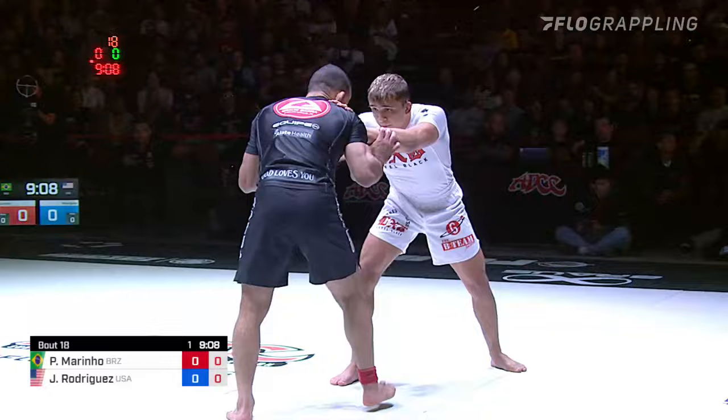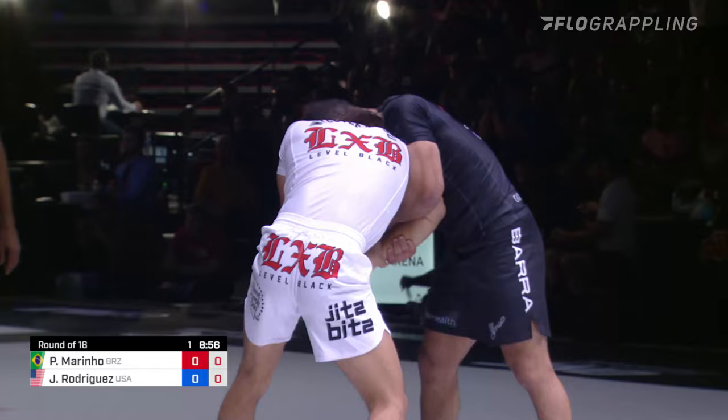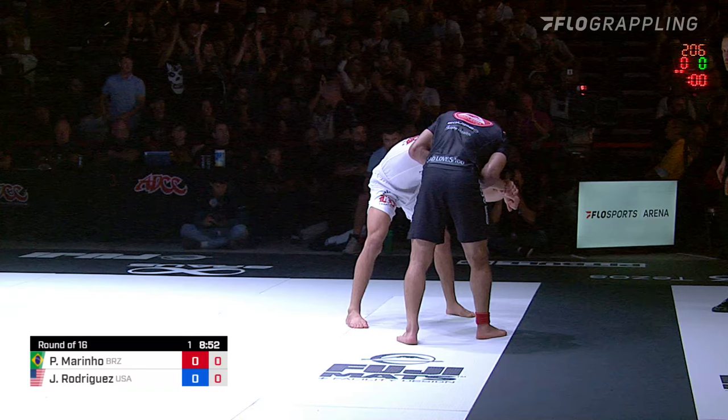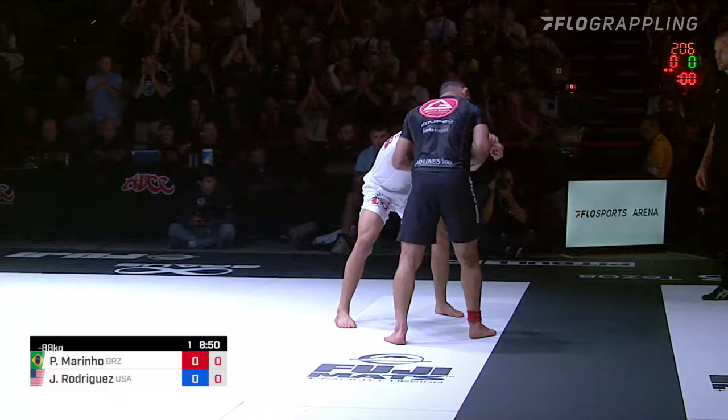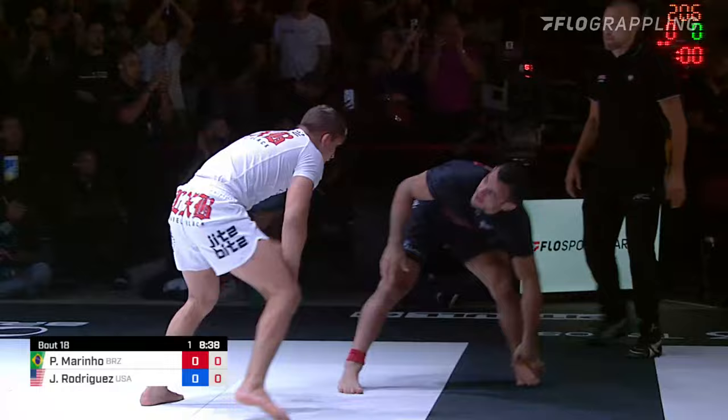You see how J-Rod moves side to side. He'll pull down and move out of the way so he's not standing directly in front of Mourinho. Two-on-one here for Mourinho, trying to clear off the head and square up. Keeping that two-on-one. He tries to dip down to that front head. Hands are connected. He jumps to the guard. Nice job of stripping that off from Rodriguez.